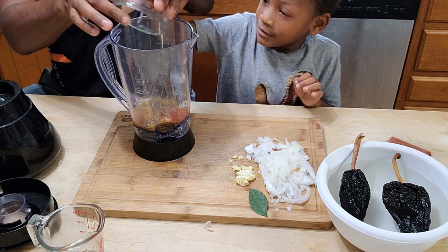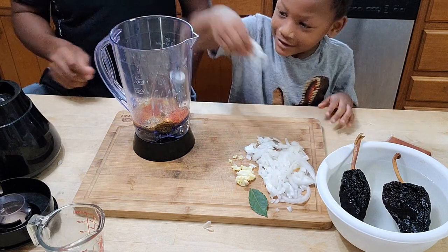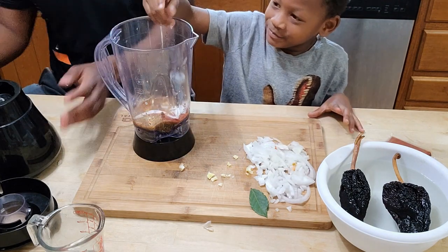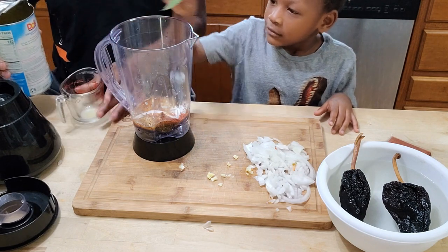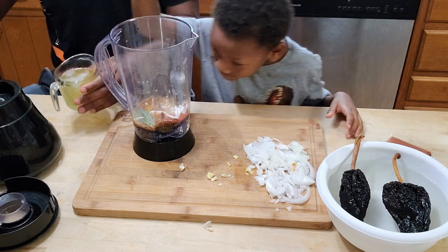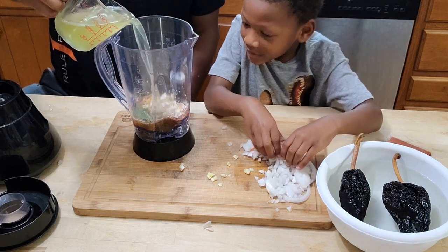We'll throw the onions in there and the garlic, and what we're going to do is blend all this up. While you're doing that, I'm going to get our pineapple juice ready. There's one bay leaf. I'm going to pour in one cup of pineapple juice.